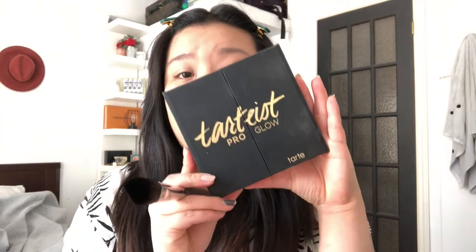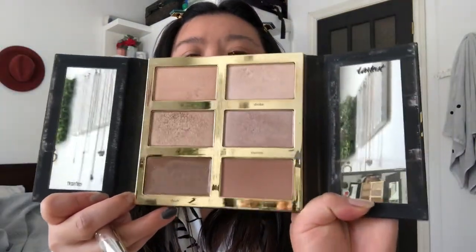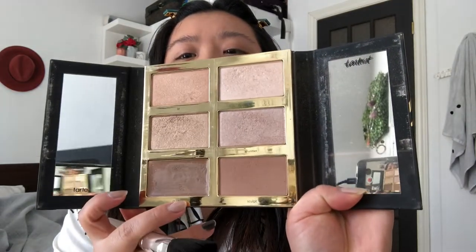Now that foundation is done I'm going to shape my eyebrows — because I forgot to contour. But I don't usually contour, which is probably why I forgot it in my whole routine. I use the Tarte Pro Glow — it's really weird because it's advertised as a contour palette but I really don't know what colors are for contouring besides the bottom two. So I don't usually do a cream contour.